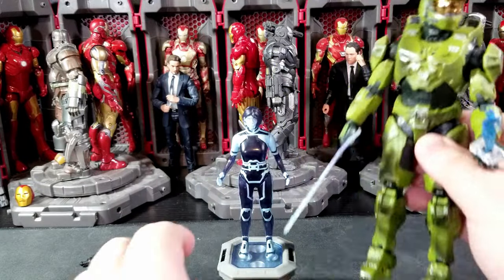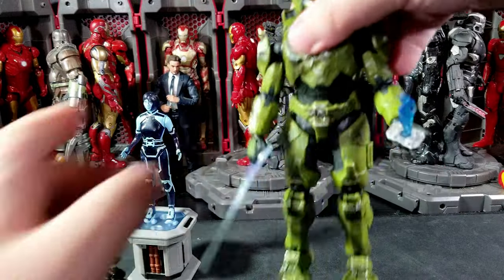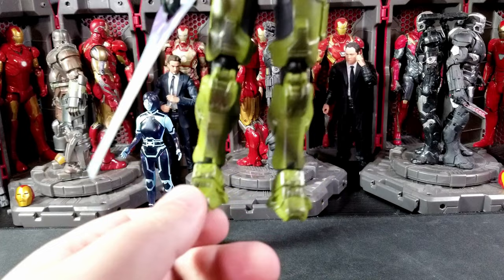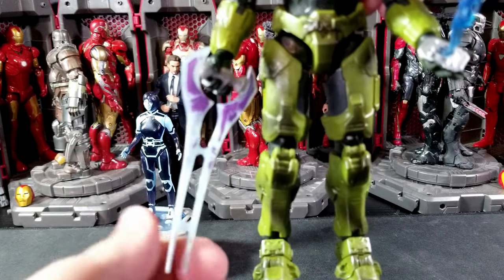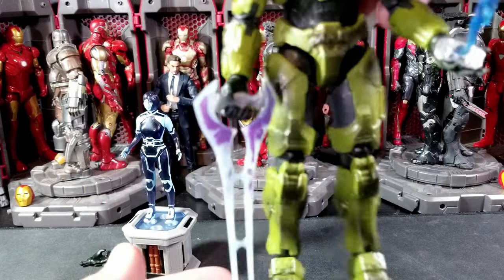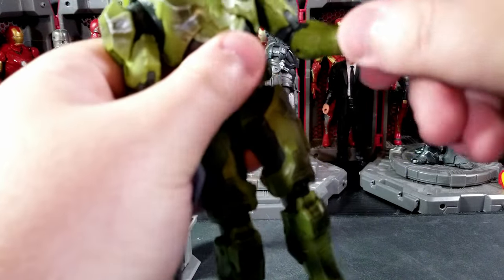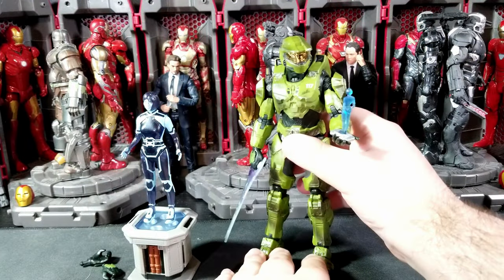Unfortunately mine is very loose. This Chief is loaded with QC issues, at least for mine. The torso is super wiggly, the ankles are super loose, he's constantly falling forward, and the wrist just constantly spins. If I turn it a little bit too hard, that spins. That's a little bit of a bummer with the Chief.